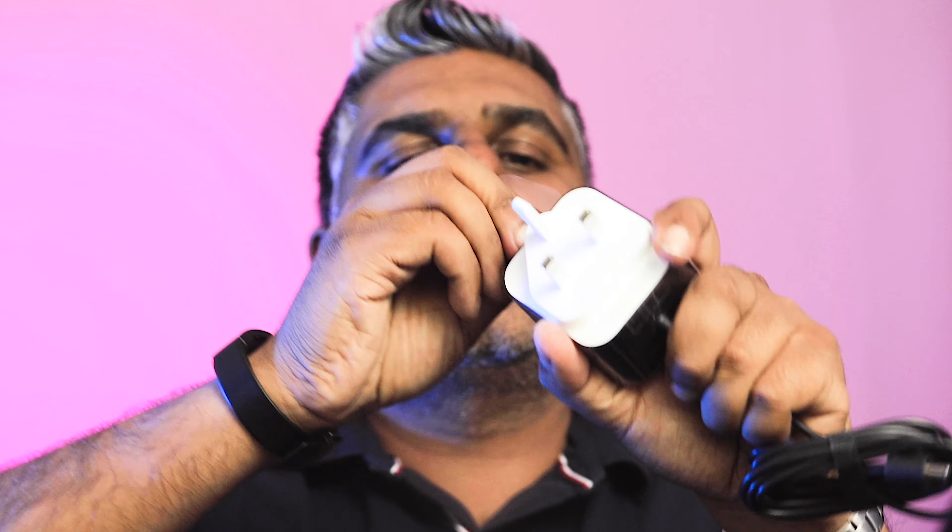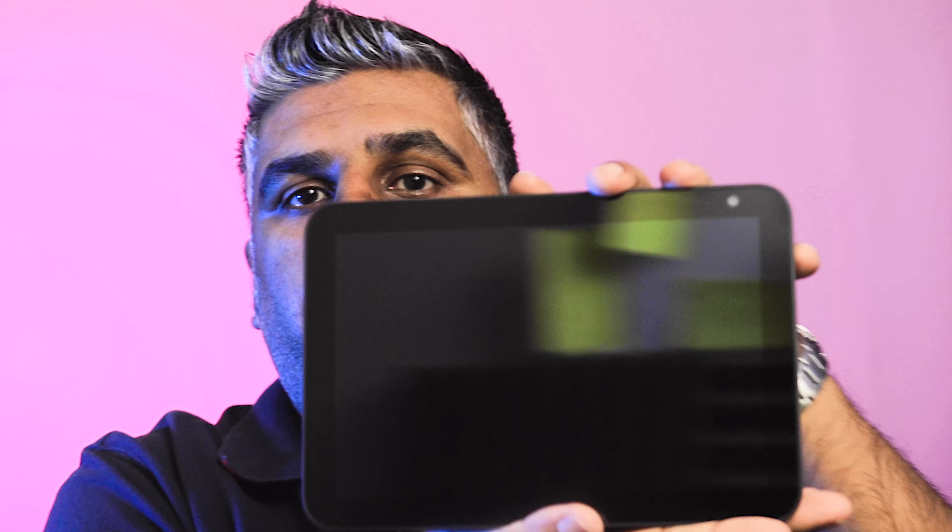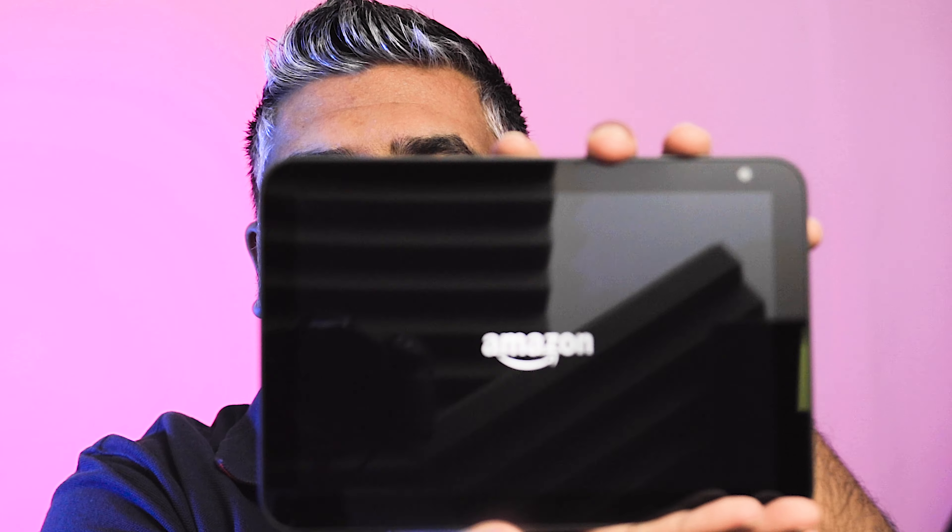Let's unplug — unwrap the plug. I'm going to plug it in. Here we go. And action. Wow, it actually did it.